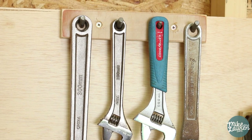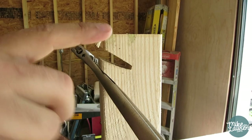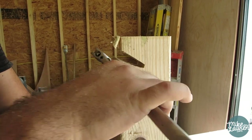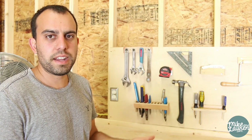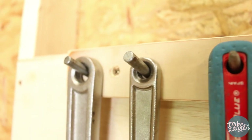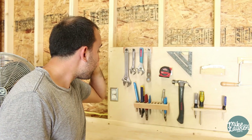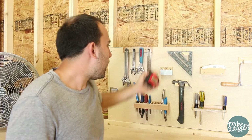Above that is the wrench holder. I tried a couple of different ways — at first I wanted to do something different, so I thought maybe they could go in sideways in little slots. It ended up just being too unstable, so I went with the traditional nail or screw approach, except I used some metal rod. I'm really liking how it ended up and everything's looking good there.